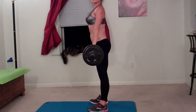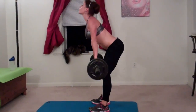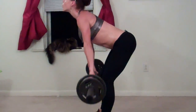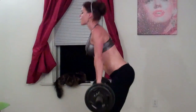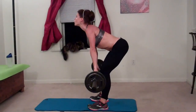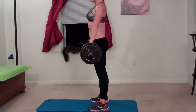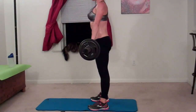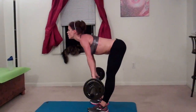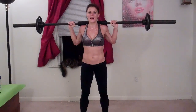When I stretch down, butt stretches out backwards — that's one, two, three. Form and straight back is number one priority. Weight should be in your heels. Five, six, seven, squeeze from your glutes. Eight, nine, ten, eleven, twelve, thirteen, fourteen, fifteen, sixteen, seventeen, eighteen, nineteen, twenty.